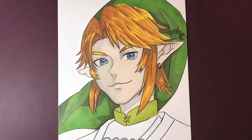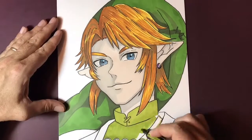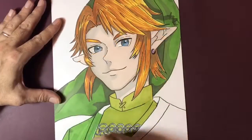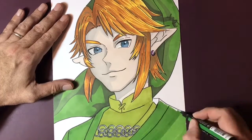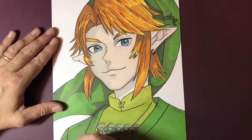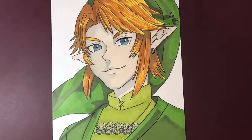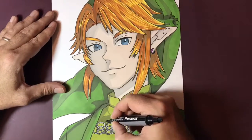The paper I'm using is a Bristol smooth — I use Bristol vellum for pencil drawings, but this is a Bristol smooth made by Strathmore. There's a link in the description to all of the equipment I'm using: the liners, the white pens, the colored markers. It's a link to Amazon, so you won't find it much cheaper elsewhere. If you click that link and purchase anything, I get a small commission through Amazon, so thank you very much if you've done that.